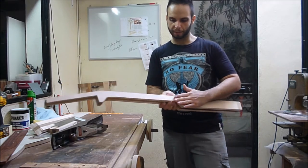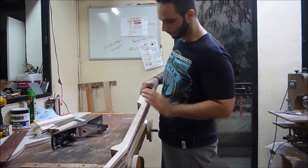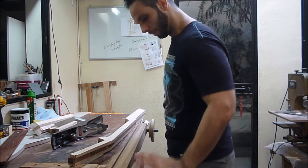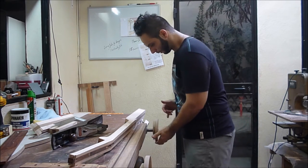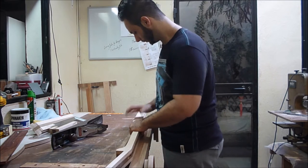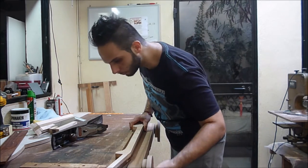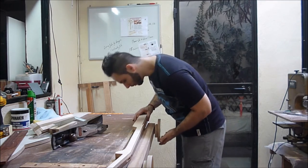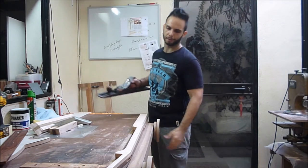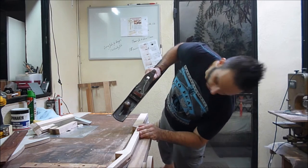I cheated a bit — I already did this side. Now I just want to show you how easy it is to plane this side flat and smooth. Secure the piece, and it's just a matter of removing material, taking notice of the line so I don't go underneath the line.